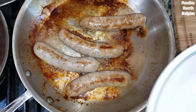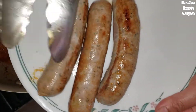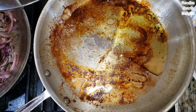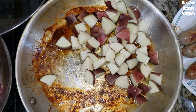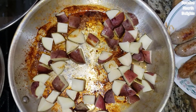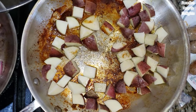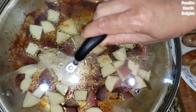In the same pan, I'm adding a little more olive oil and I'm going to start browning our hash red potatoes. You want them nice and crispy — spread them out and add some salt and pepper.